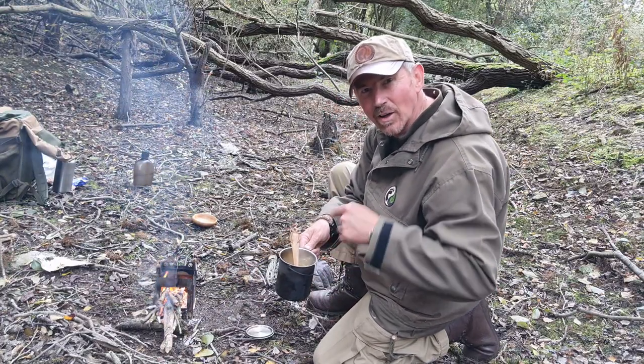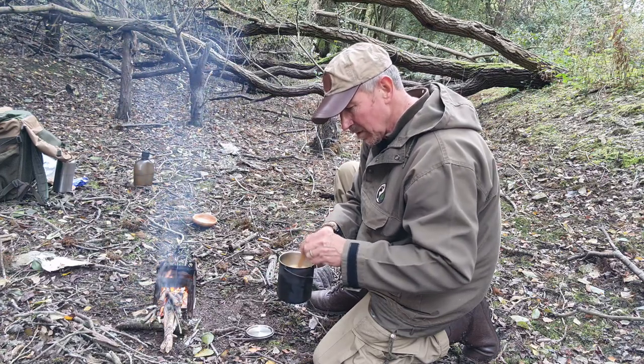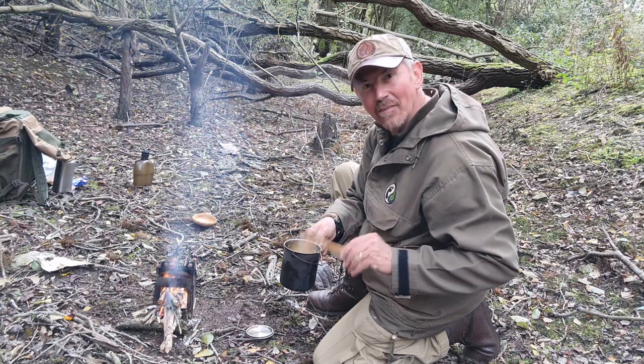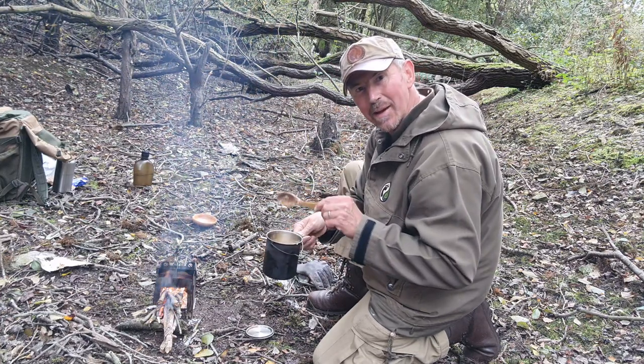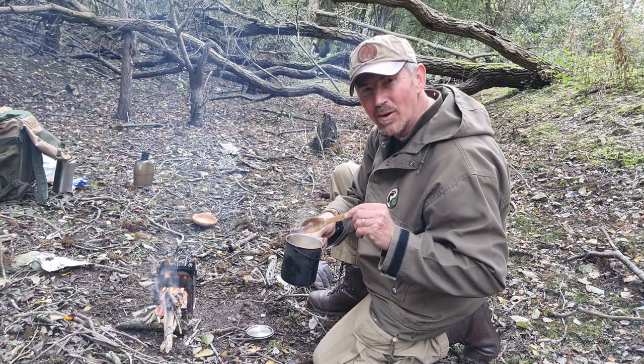So I'm just going to give that a good stir and try and get the lumps out. And then I'm going to pop the lid back on, get it back on the heat, just to thicken it up a little bit more — and it's virtually done.